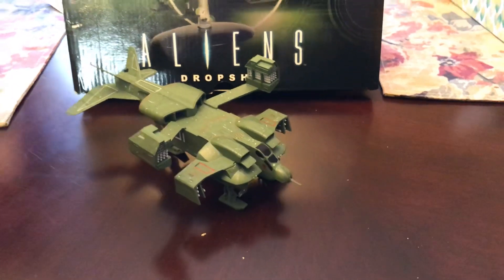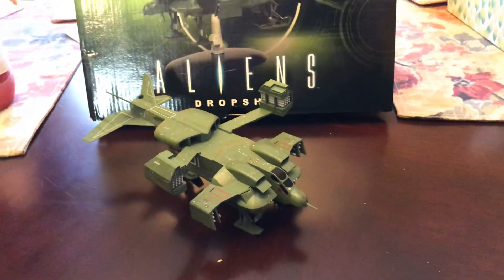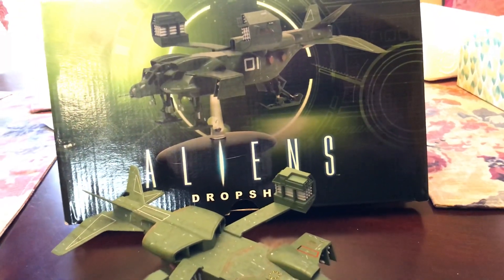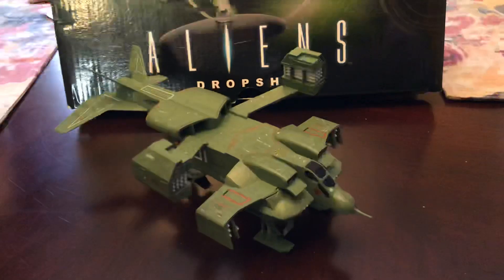What's going on everyone? This is Slackerman with another figure or model review. This time we are looking at the Eagle Moss Aliens Drop Ship, or the UD4L — the Cheyenne Drop Ship.